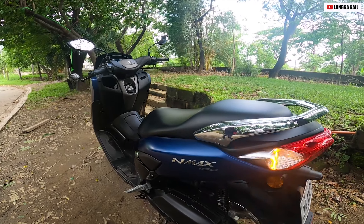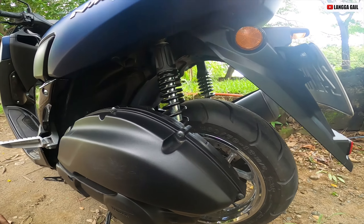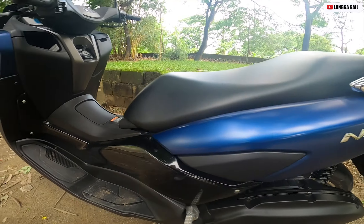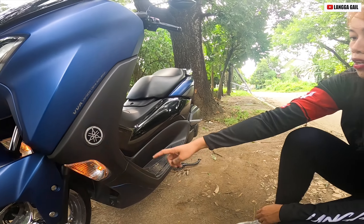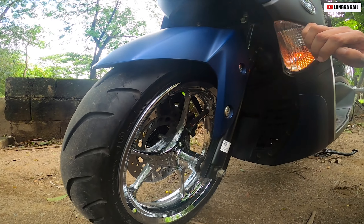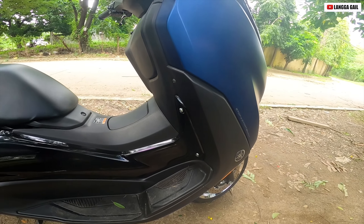Next guys, dito tayo sa sukat ng gulong. Ano ba ang sukat ng gulong ni NMAX 155? Naka 130 by 70 siya sa likod, tapos naka dalawa yung shock niya kumpara sa ibang scooter. Next, ano ba ang sukat ng front na gulong ni NMAX? Yung sukat niya is 110 by 70. And naka-disc brake siya guys — both front and back naka-disc brake siya. And naka-tubeless din siya guys.